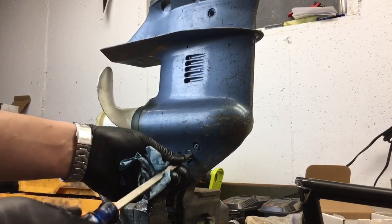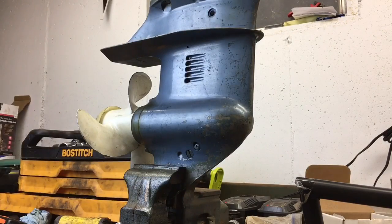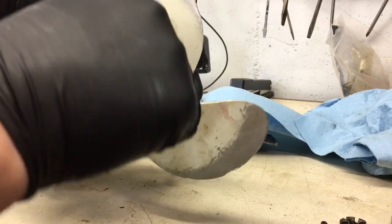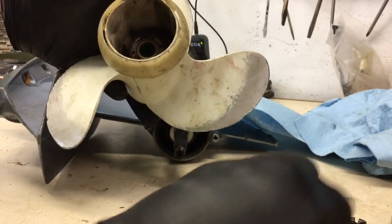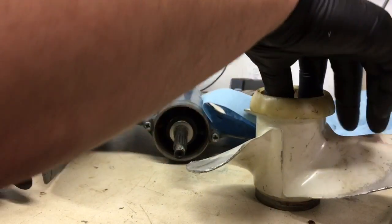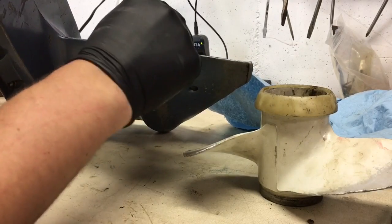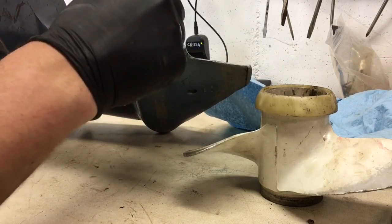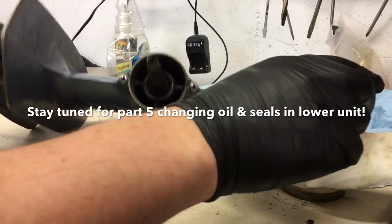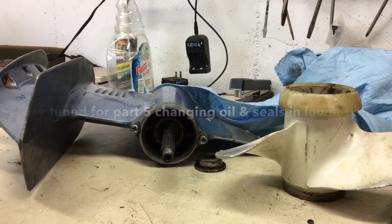Let's put that back in place and then we should be able to just pull the propeller right off. Looks like this little washer goes in front of it, so I'll put this back the way we found it. There you go — there's your drive shaft. Pull this off. Let's see if we can get a flashlight in there. Check this out — this could be your problem.